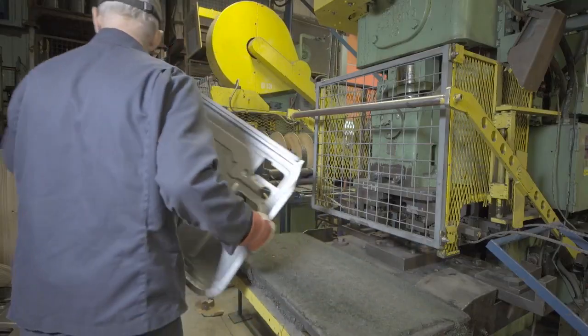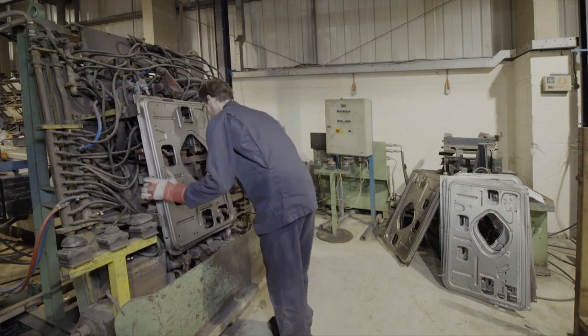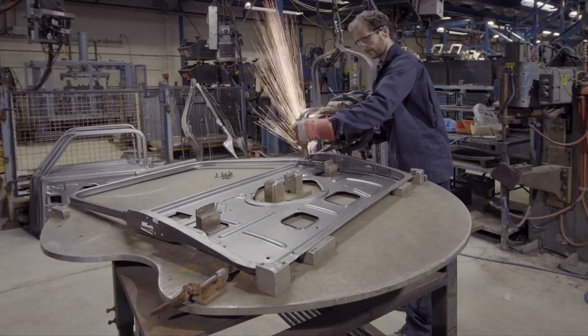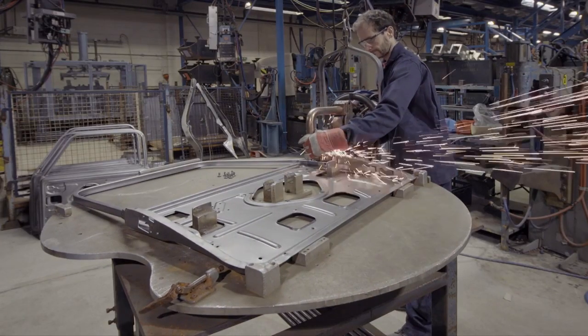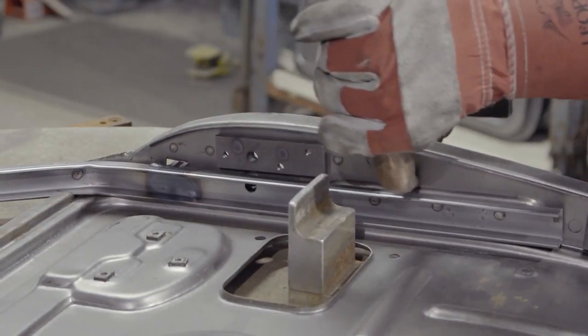The next stage is to take the door inner to the large jig that attaches the window frame. Nine automated spot welds are applied simultaneously. Welding of the frame to the inner skin is completed on a turntable, using the more familiar type of spot welding gun.